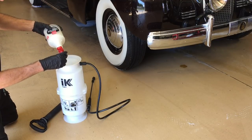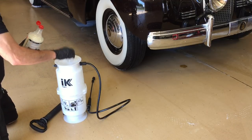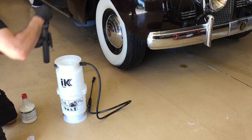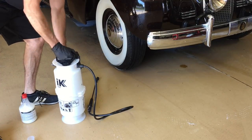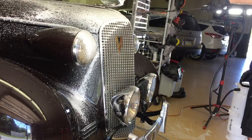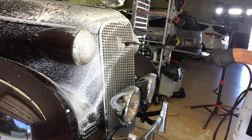Let's break out the IK Foam Nine foamer. We're going to add another two ounces to that — I have two gallons of warm water in there. For those of you with no water hookups or electricity where you maintain your car in a parking lot or apartment complex, I'll put a link down below for this IK Foam Nine foamer. Very useful if you're in that situation.